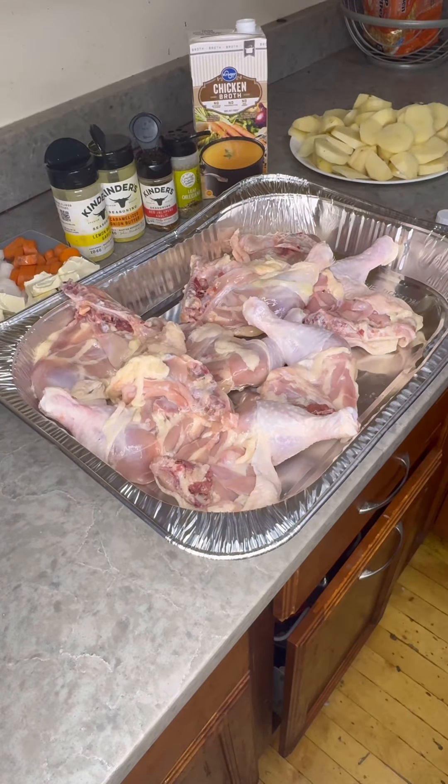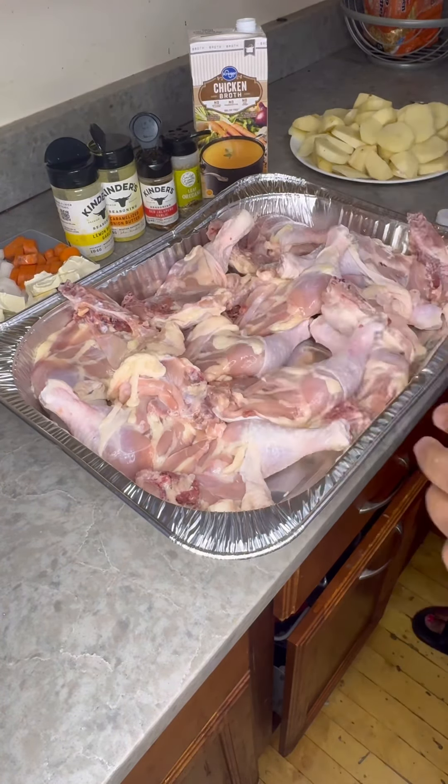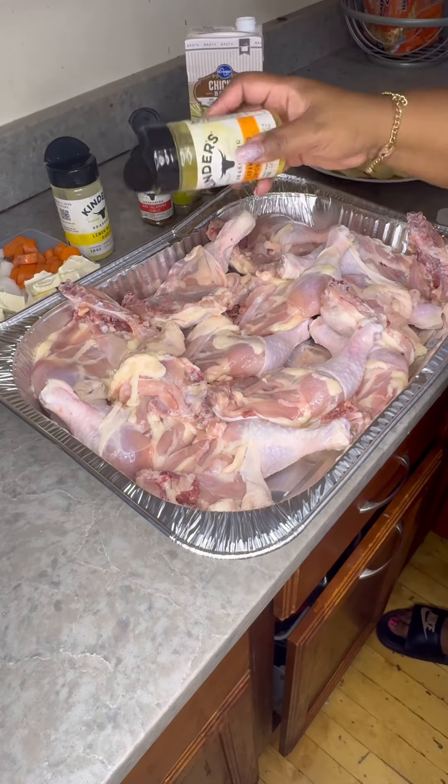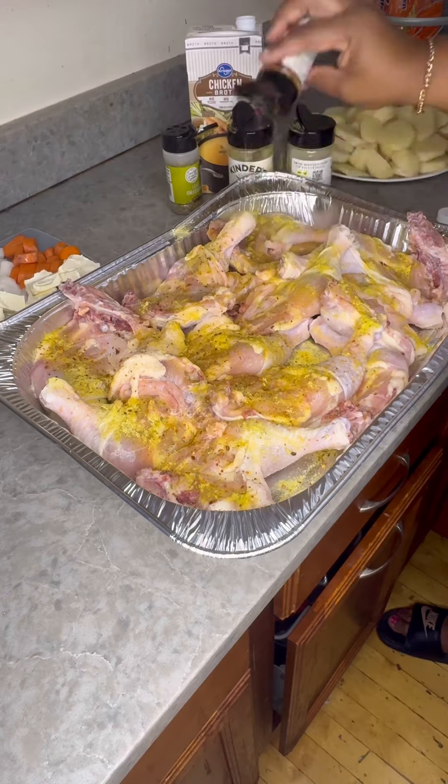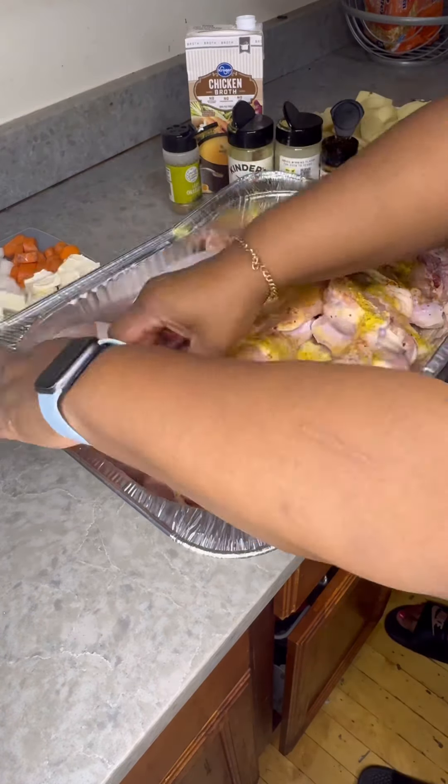Hey guys, so today you want to see me making something quick, fast, and easy. If you don't feel like cooking — like I never do — you can make this baked chicken and potatoes recipe.